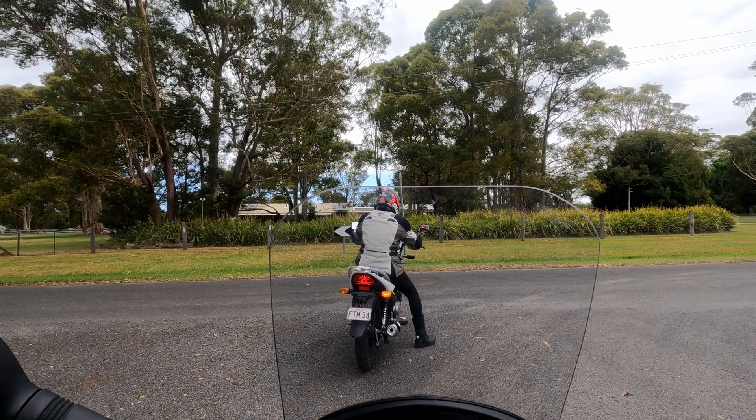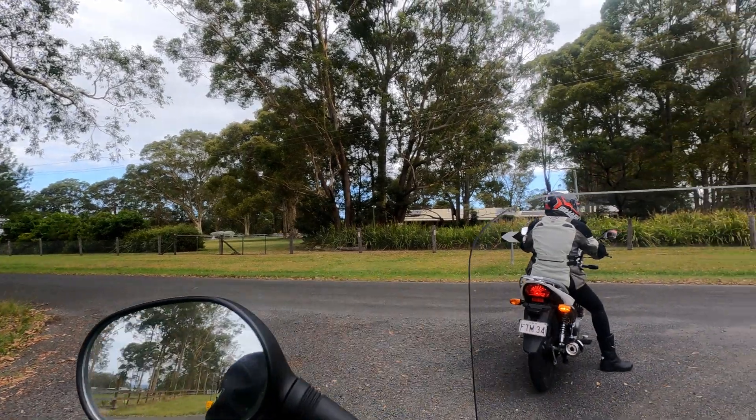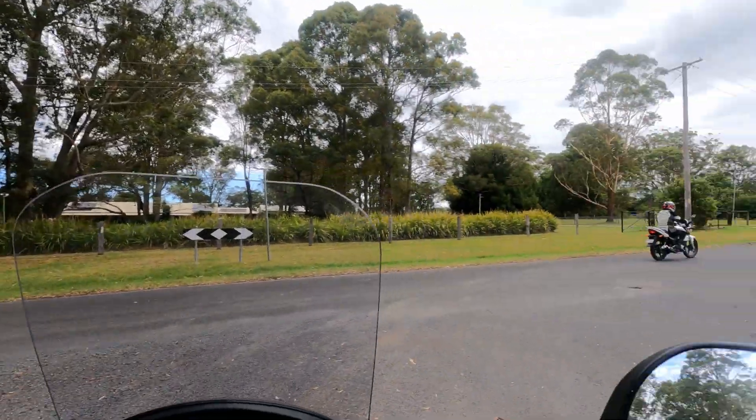She's been changing gears perfectly all day and now that I'm right behind her filming, she stalled it for the first time. She's doing really well starting up hills — she'll be ready to ride out on the open road.